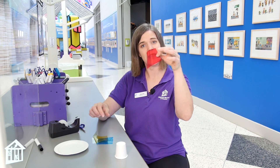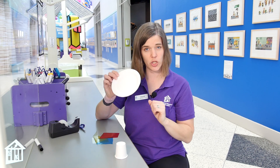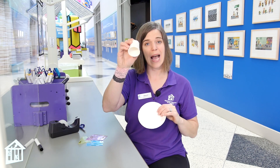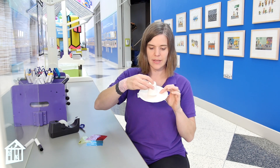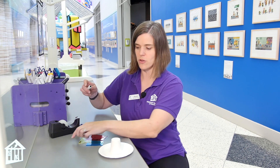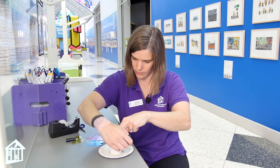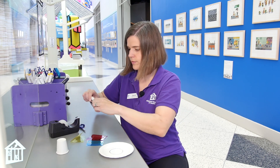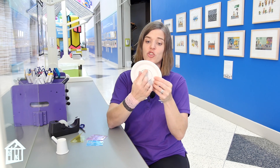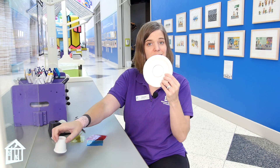The important thing is that it's a plastic material, it has some color to it, and you can see through it. To do this kaleidoscope activity, we are going to first take our cup, take the open end of the cup and center it on your paper plate, trace around the edge, and then cut out that circle. Cut just inside the line because we actually want it to be the same size as the cup.